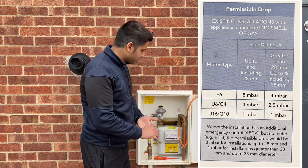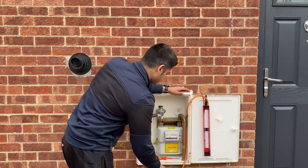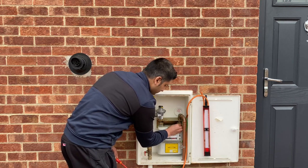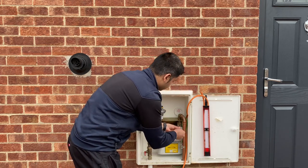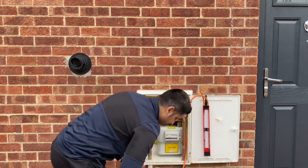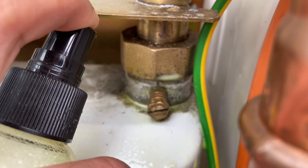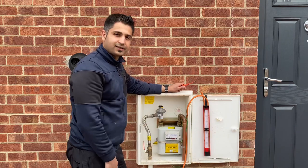To wrap up, all we need to do is remove our manometer and screw our test nipple back in. Now we can turn the gas back on. Just to test what we've disturbed, there don't appear to be any leaks on the system here, and that's your tightness testing — this is a sound installation.